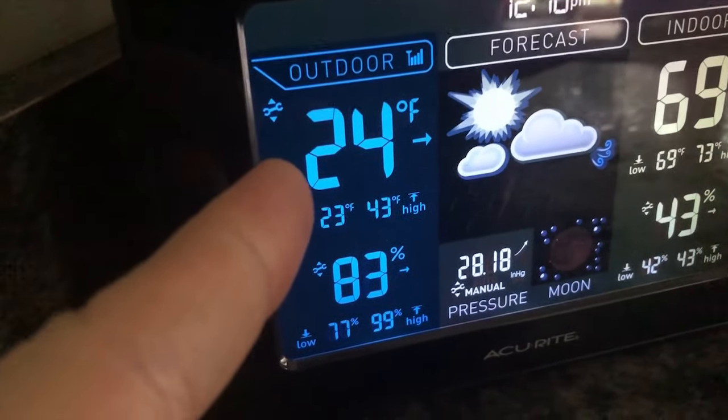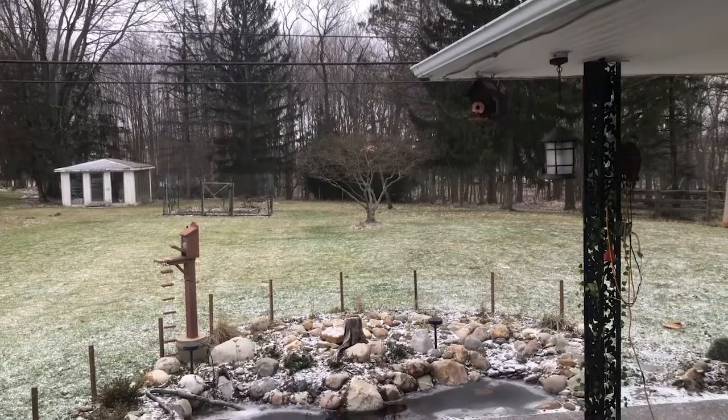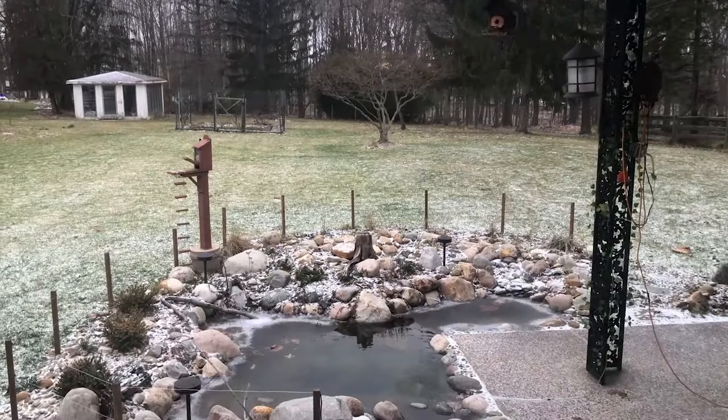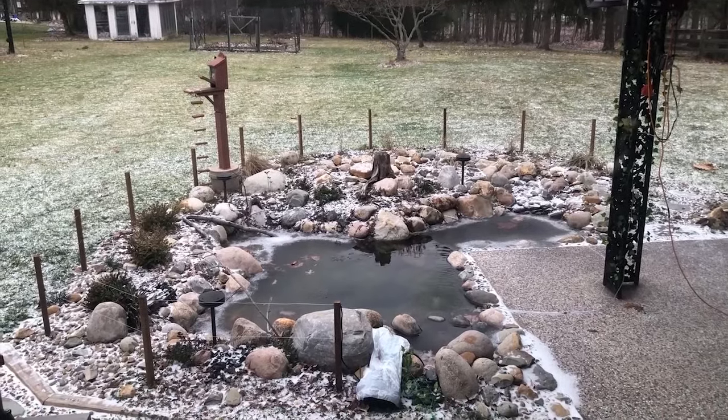Here's the temperature outside right now. It is 24 degrees Fahrenheit, and that is part of the reason why I'm not outside filming this right now. The other reason is it's very windy and it would be very hard to talk over all the noise.